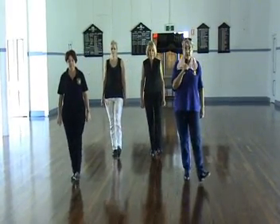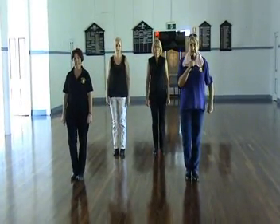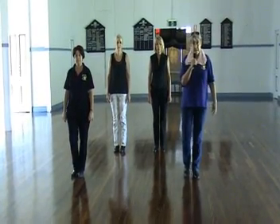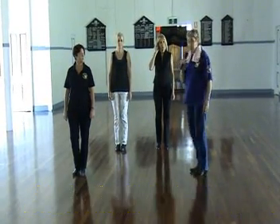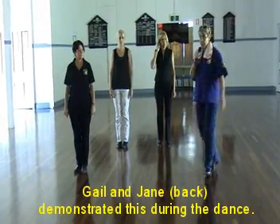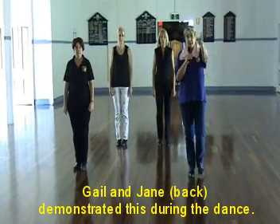Right heel step together, left heel step together, right heel step together, left heel step together. It's just to teach beginners those steps, so the toe together, toe together very easily becomes a quarter Monterey or a half Monterey as they progress on. You'll see the girls at the back adding Monterey turns to this dance, and we hope you enjoy it.